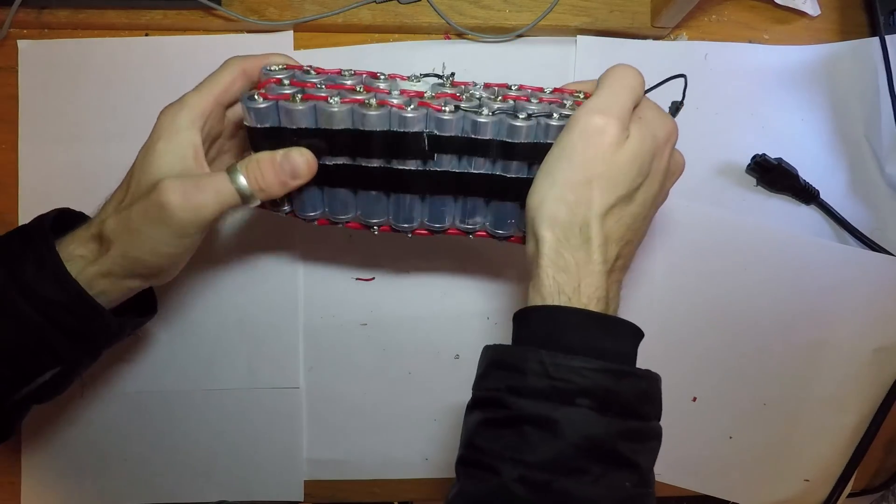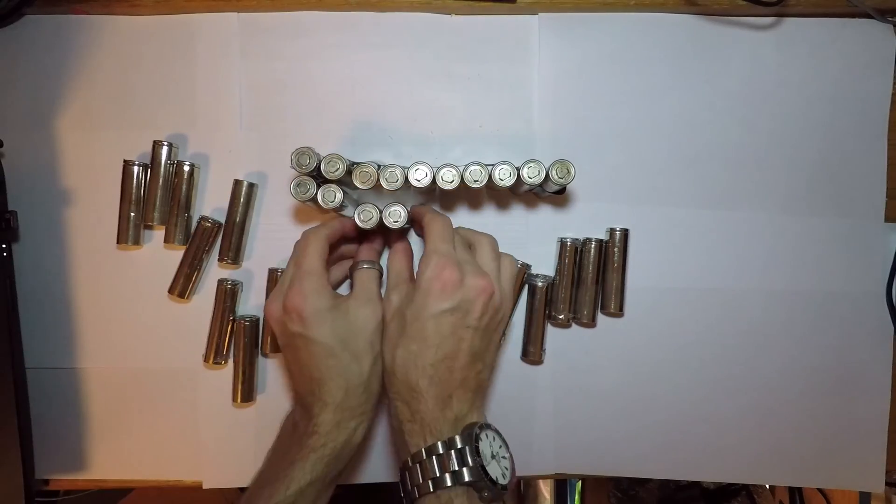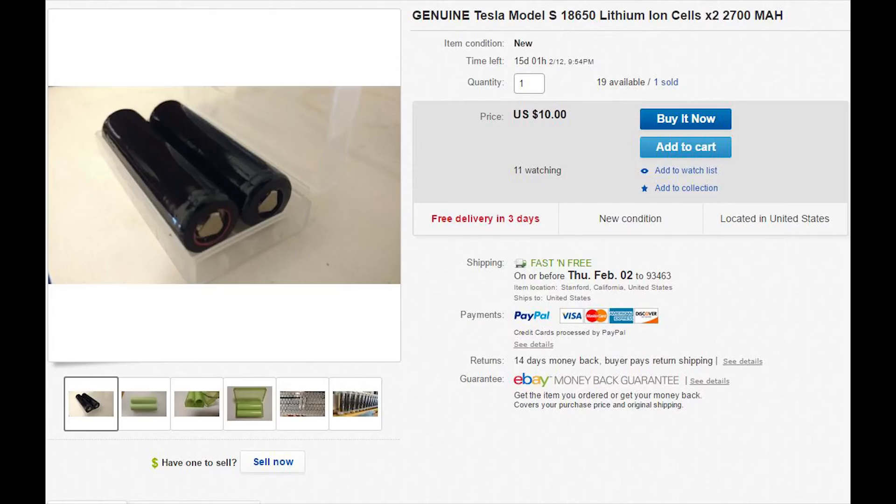In a later video we're going to see if this pack is able to power a desktop computer. So let's get started. There's a link in the description to where you can get these Tesla batteries.